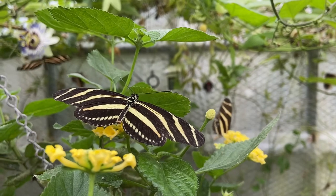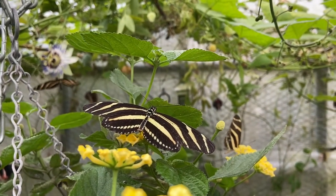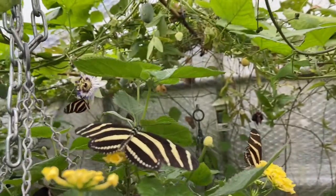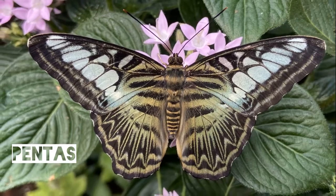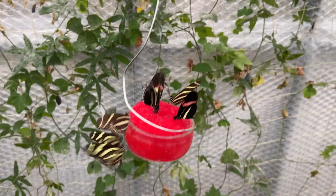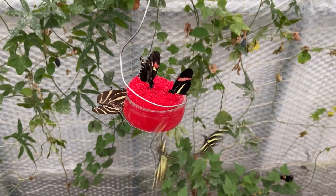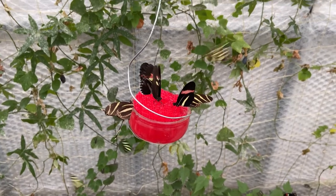Zebras are part of the Heliconiini family and many butterflies from this family use pollen as well as nectar. Adults that have fed on pollen can live anything up to three months, whereas without pollen it's more likely to be three weeks. You need to make sure you provide flowers with a reasonable amount of pollen — this can be in the form of lantana, pentas, or stachytarpheta. Cut flowers such as buddleia and honeysuckle work pretty well too. They will occasionally visit fruit such as banana, or you can use a sugar solution made up of 10 percent sugar and 90 percent water.